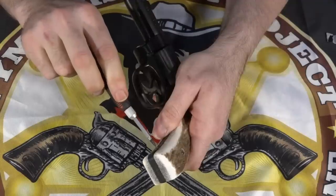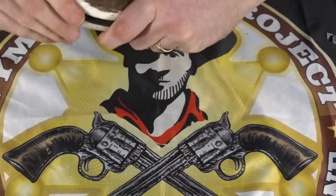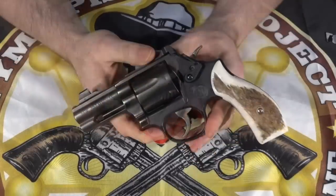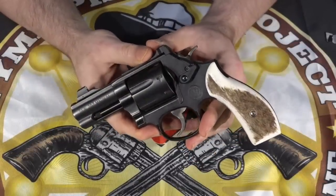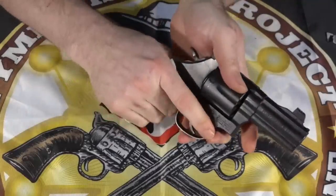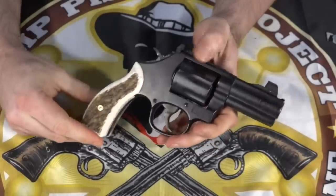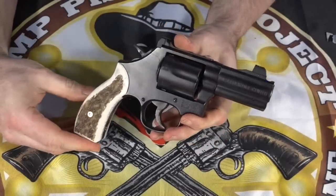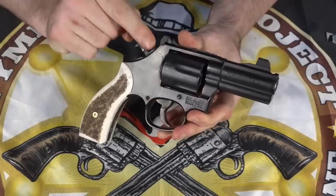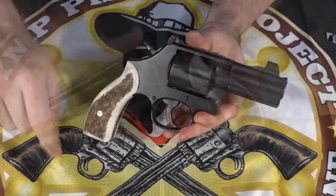I'm going to get another strain screw for this because this one is silver and doesn't look real good exposed — I'll get a black strain screw for that. But there are the grips on there. I really like this; I think it's a nice look and it feels really good. The grips are just a great size. I've always liked elk grips. Some people don't, but they look good with stainless and even better with blued and black guns — so these are really nice on here.